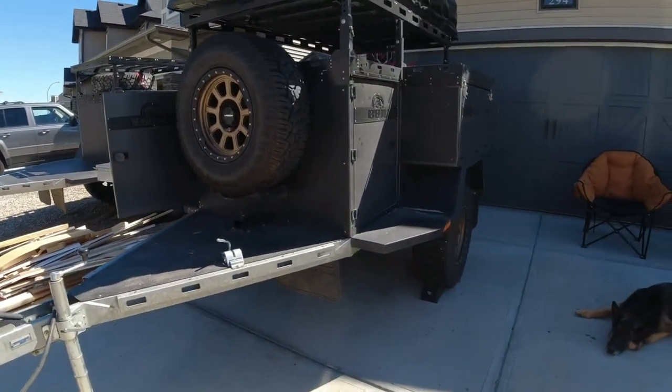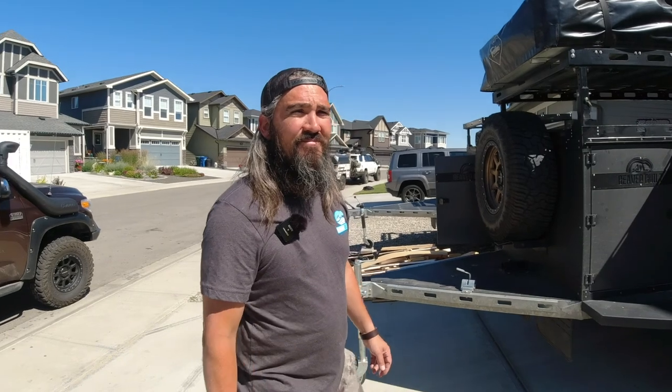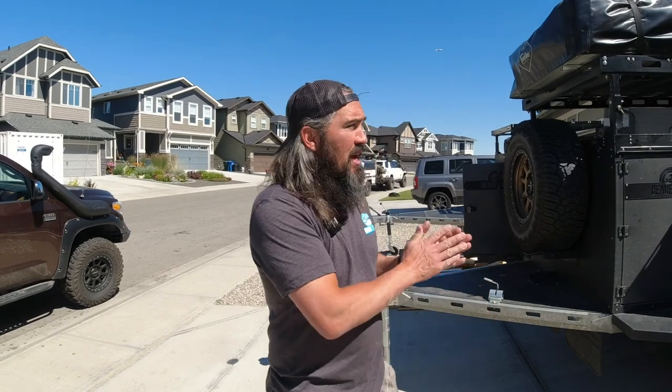How much storage space? When I was looking at trailers, available storage area was a big thing. Do you have a rough number? We have over 70 cubic feet of storage — I believe it's around 2,200 liters. With the addition of each box, like these Lego blocks, expansion can happen at the time of purchase or days, months, years down the road.